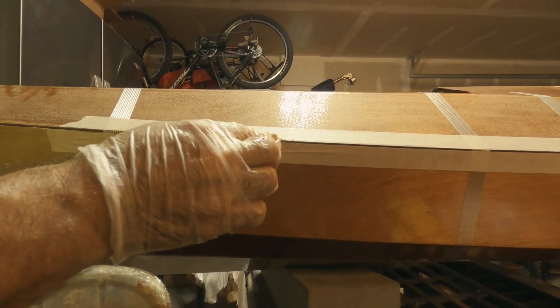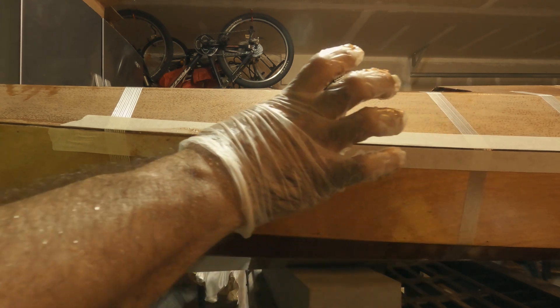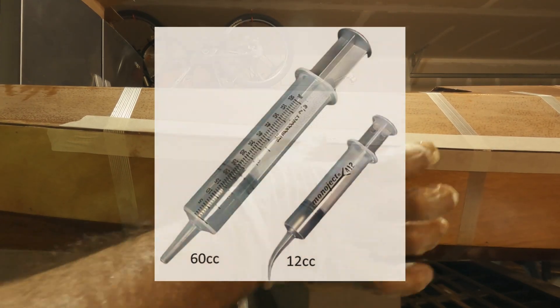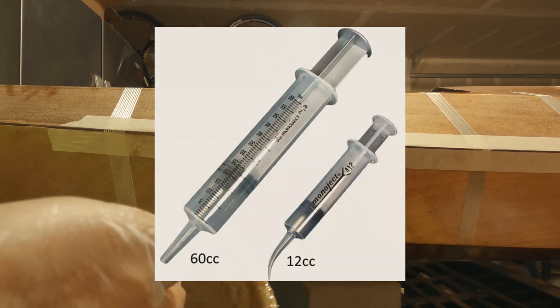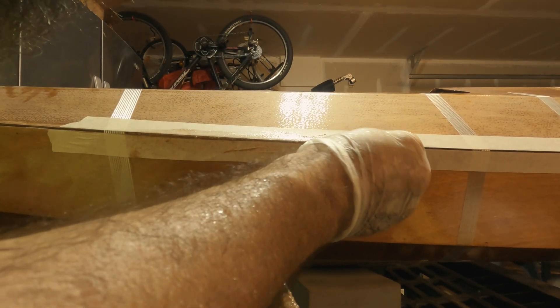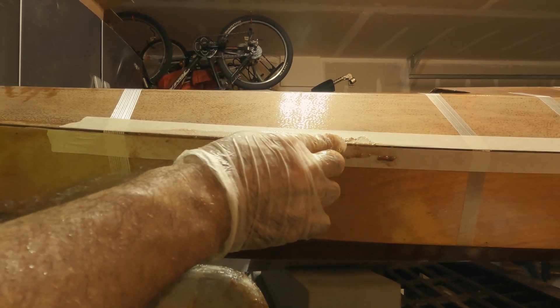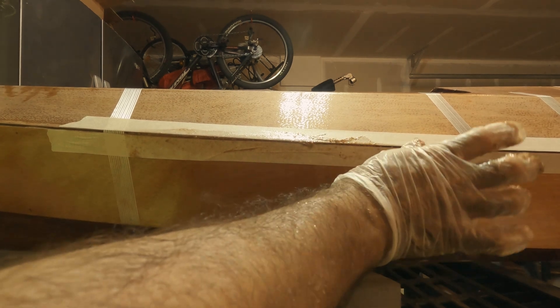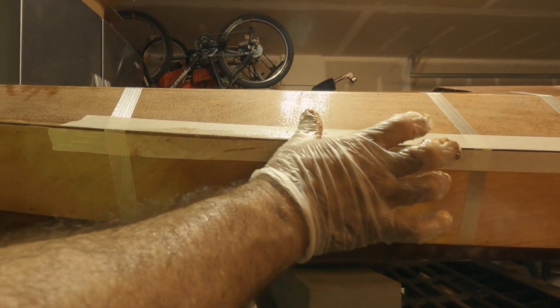I wish it all went this fast. All you've got to do is go on the internet and order epoxy syringes and it'll be much better than what you see me doing right now, being an idiot. But what can you do — can't fix stupid.